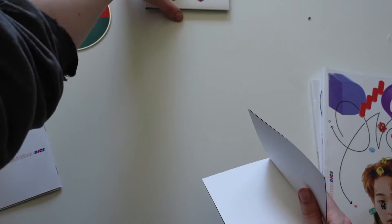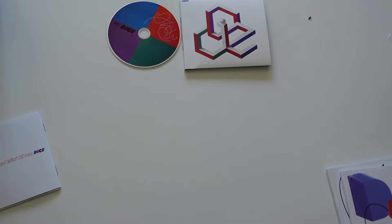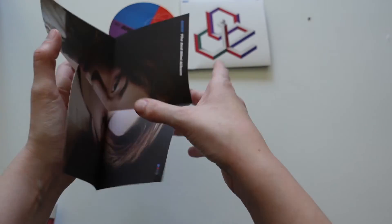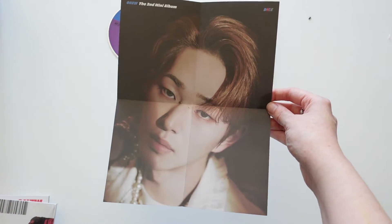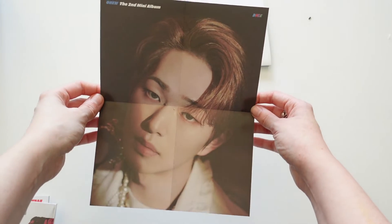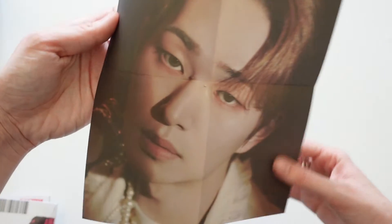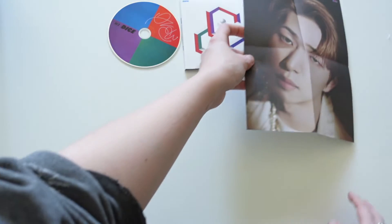So I think this is the mini poster. It's a very mini, mini, mini poster — look at that. I was sort of expecting it to be the same size as like the Advice or the Don't Call Me jewel case versions, but nope, just a very mini one. But I love that. What a cute boy. I love that piercing. Such a good hair color on him.